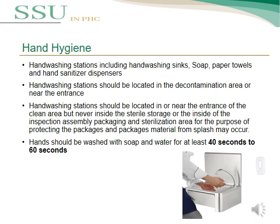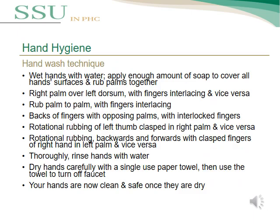Hand wash should be performed with soap and water for at least 40 to 60 seconds. To apply correct hand wash: first, wet hands with water, then apply enough soap and cover all hand surfaces. Second, put the right palm over the left dorsum, apply finger interlacing, then repeat with the other hand. Rub palm to palm with finger interlacing, then rub the back of fingers to the opposing palm. After that, perform rotational rubbing of the left thumb clasped in the right palm, then vice versa.